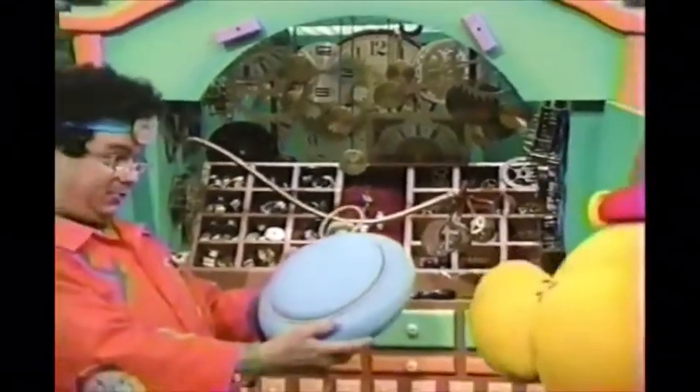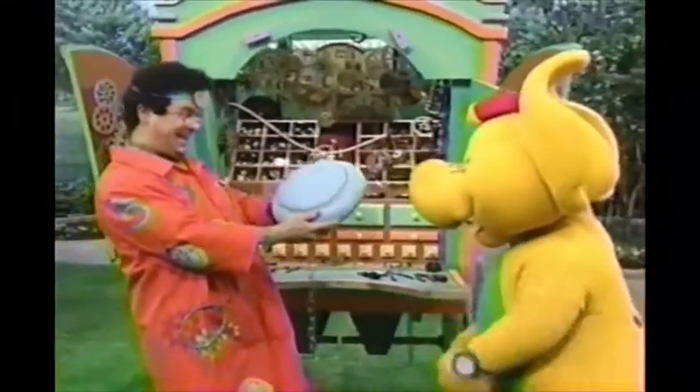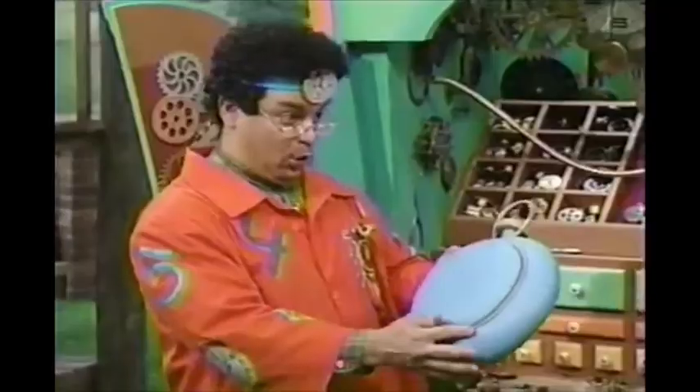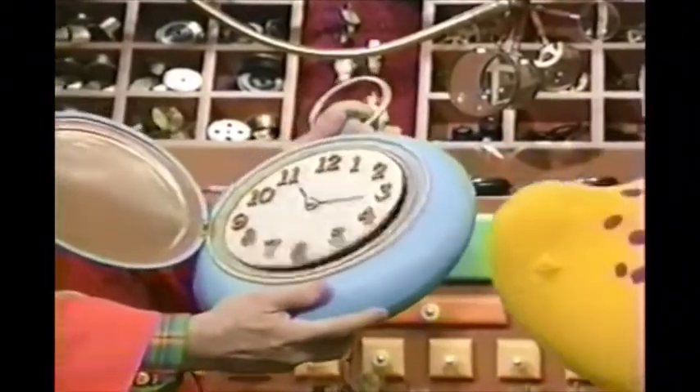There it is, B.J., our new tip-top duck to tick-tock pocket watch! How's it work again, Doc? When she pushes this button, it will open the tap so she can see the hands of the clock!